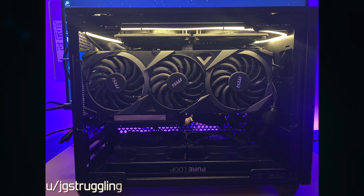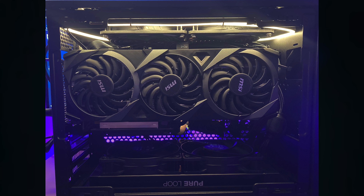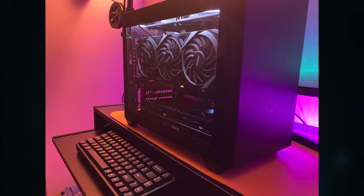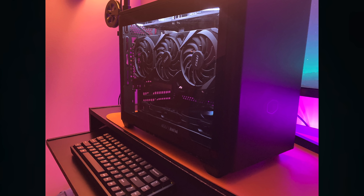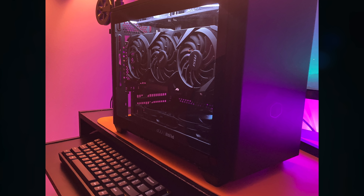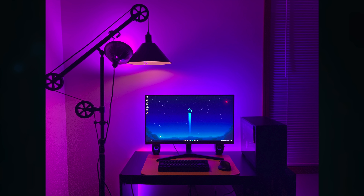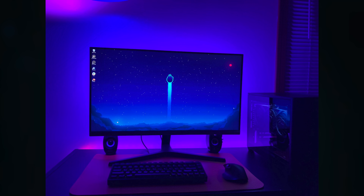JG Struggling has a really neat vertical GPU build in the NR200P — a 3900X and MSI 3060, a workstation plus gaming build. Bottom-mounted AIO with a be quiet Pure Loop, which is great for that type of setup. Super neat desk setup too, and I love the lamp. The desktop is as clean as the desk top, and no, mine never looks that clean.